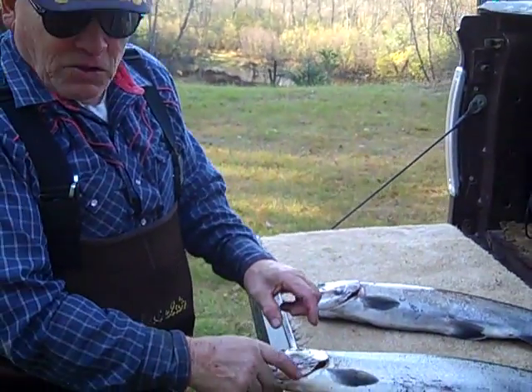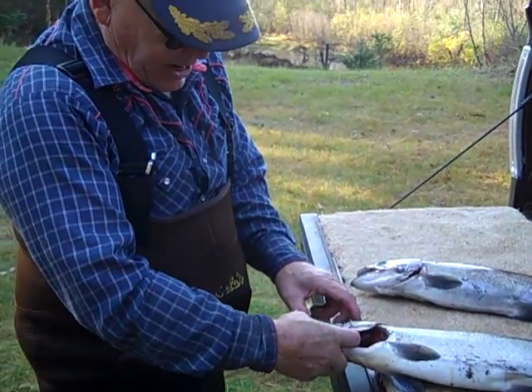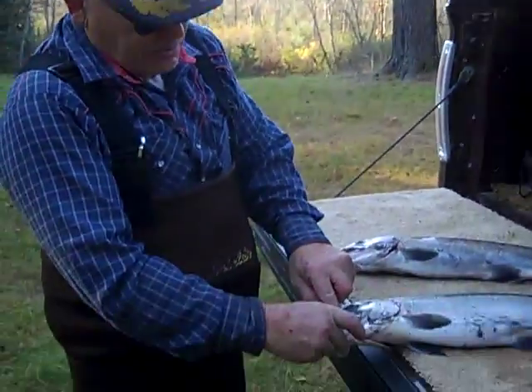I'm going to tape. I'll hold him up for you so you can get a picture without a background. I'm actually taping you.